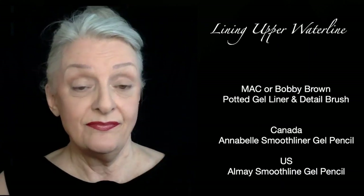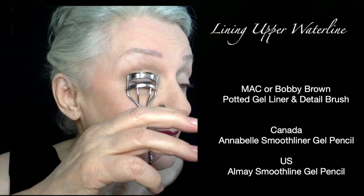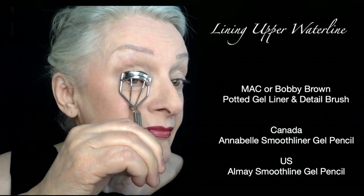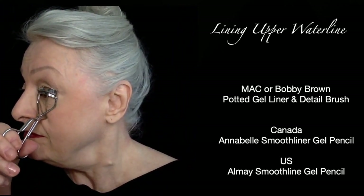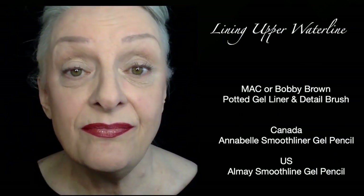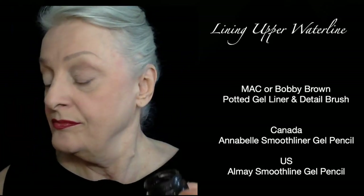I'm lining the upper waterline, but first we curl our lashes. You can heat your curler under hot water — tap it, simple and easy. This is done first so that we don't remove any of the gel liner. Do it on both sides and make sure your curler is cleaned afterwards.